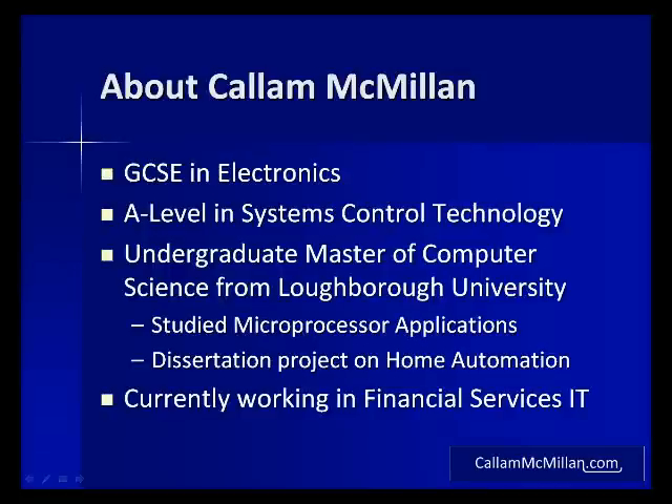So about me. My interest in electronics started back in 2002 when I did a GCSE in this subject. The project for this was a multi-zone home intruder alarm system. This was followed up by an A-level in systems control technology where I built a system for measuring sport cable in the construction industry and a motor speed controller for an electric racing car.